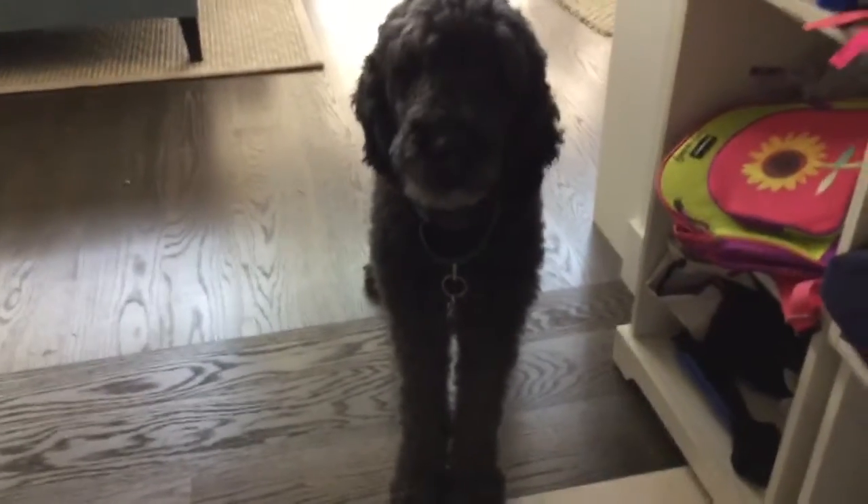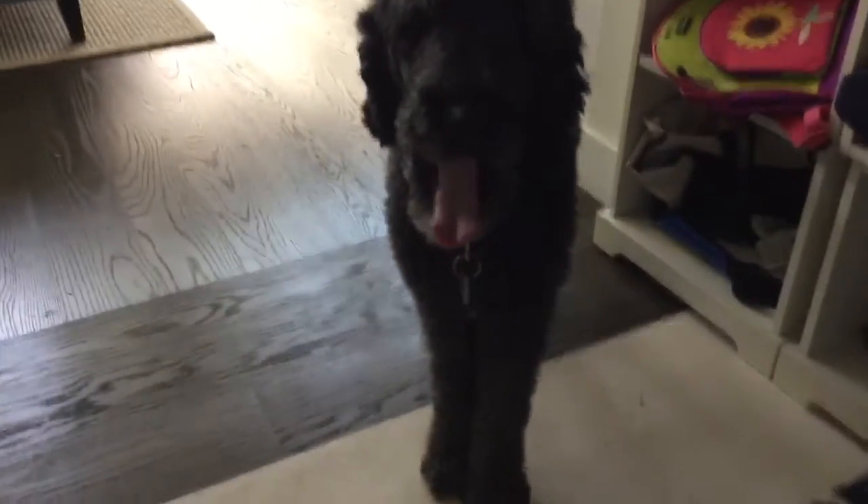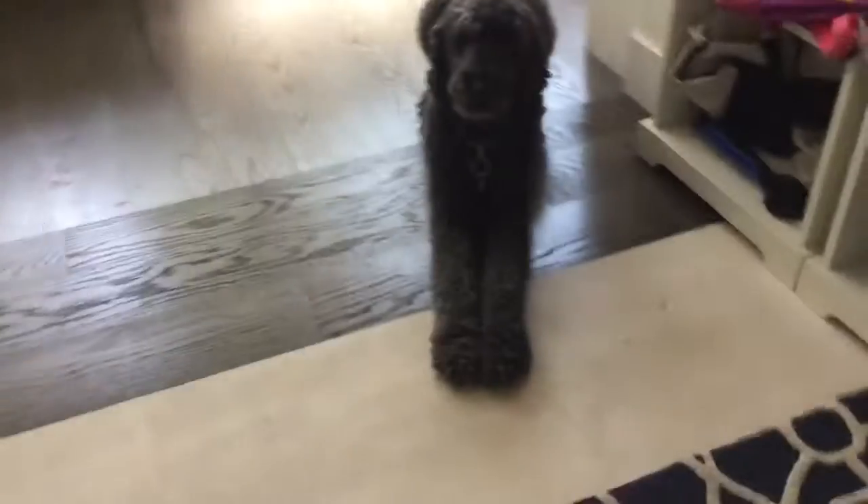Hello everyone, I'm gonna do a YouTube video about my cute little dog, Pepper. Pepper, stretch! Do your yoga downward dog. Stretch! Oh, good boy!